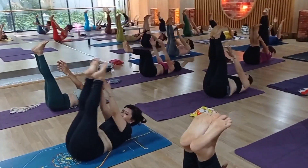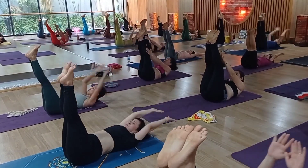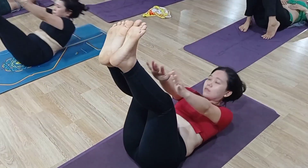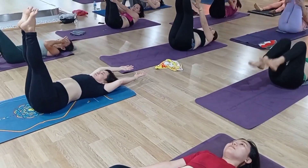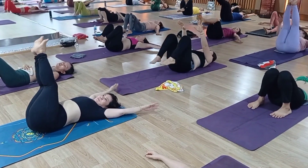1 — 2 — come on — 3, 4, 5, 6, 7, 8, 9, 10. Okay, great. Relax, please, everybody.